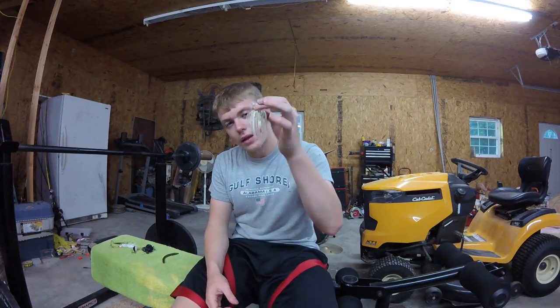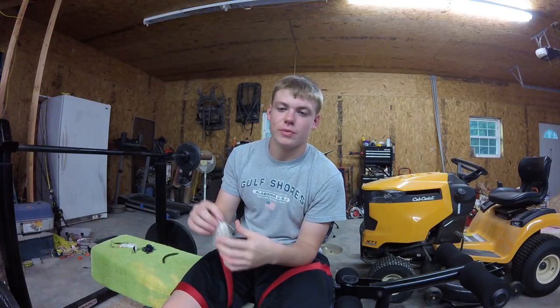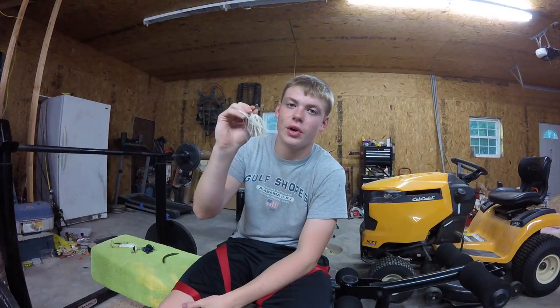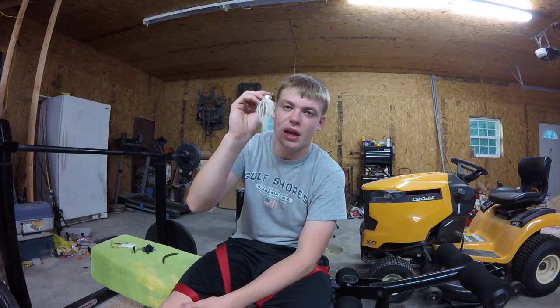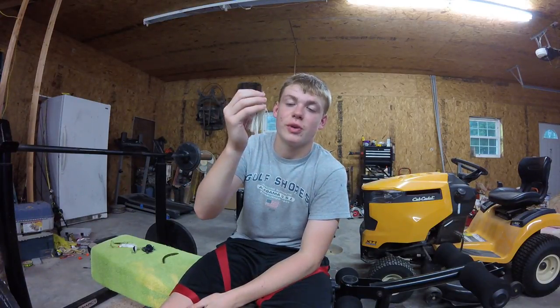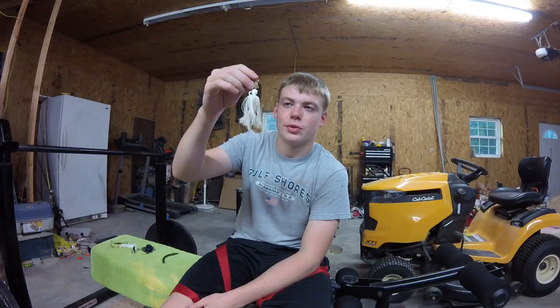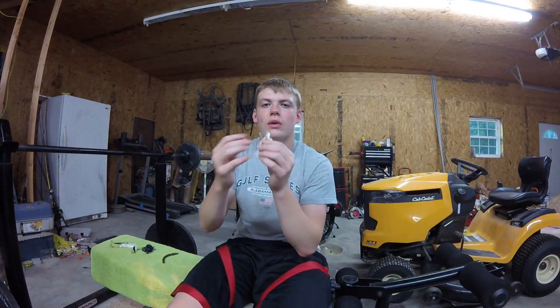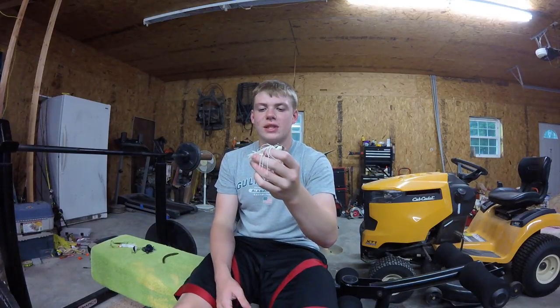Next we got a chatterbait. I personally am not much of a chatterbait fisherman, but I like to fish them in the fall and into winter — that transition period. This is probably one of the baits I'll pick up throughout winter, fall, and even early spring. I don't fish it a whole lot, but it does seem to catch fish whenever the fishing gets tough. You can't ever go wrong with white and chartreuse — these really do work well. You can fish it like a spinnerbait or right by the grass.